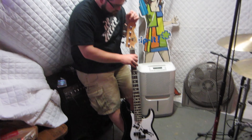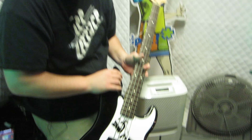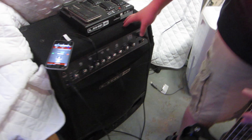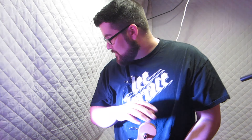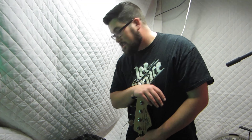I play Fender P-Bass, smaller scale, easy to work with, and I have a Line 6 LD300 Pro Lowdown for my amplification needs, along with a FBV pedal to switch between channels, also volume control, and it also acts as a tuner.